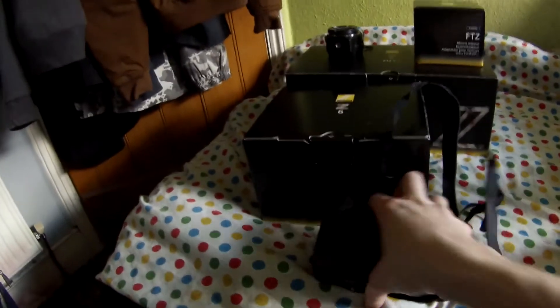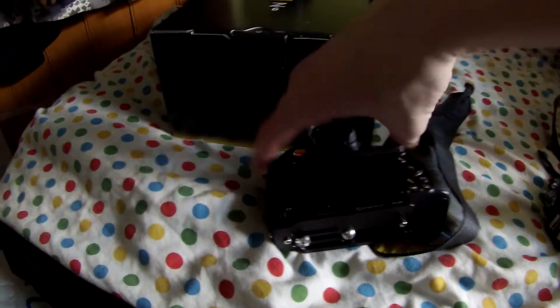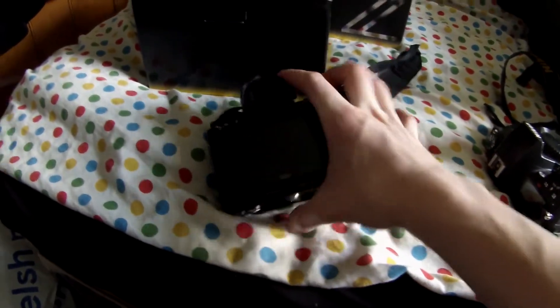So here is the Nikon Z6. As you can see it is a lot thinner than my other camera. The screen also comes out and slides, which it doesn't on my old one. Very nice camera. I bought an L bracket for it as well.